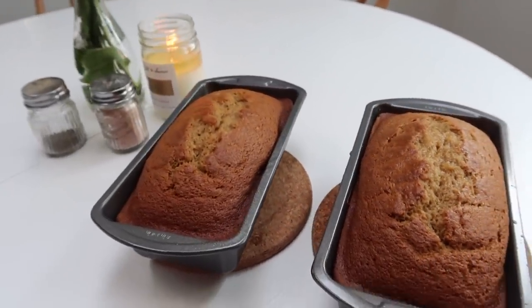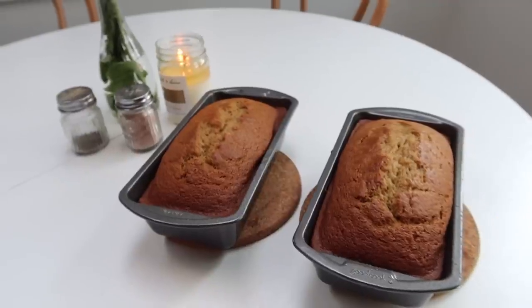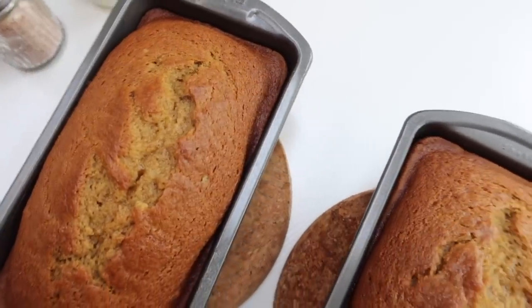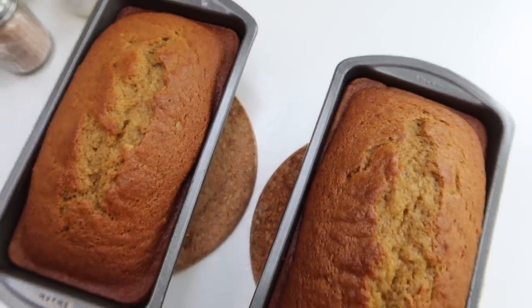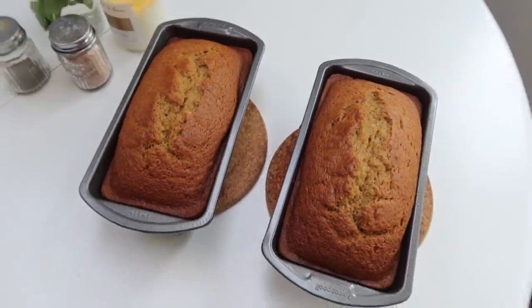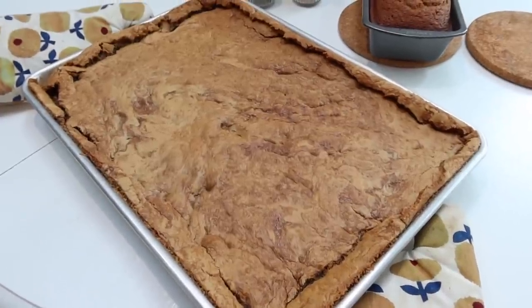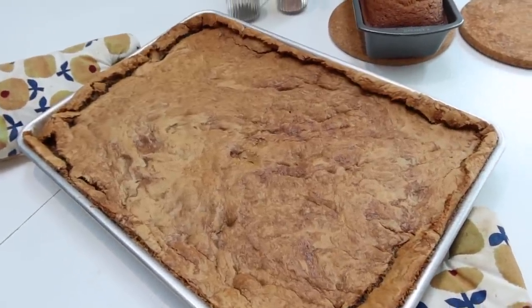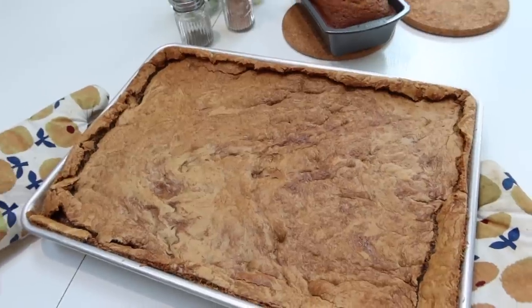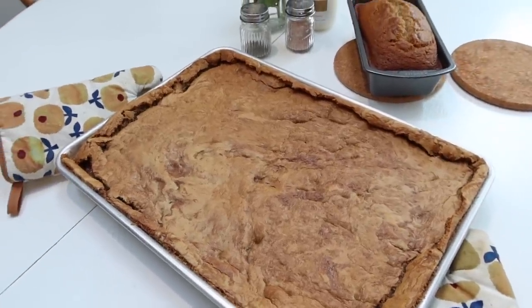Here are those pumpkin loaves — can't you just see these in a bakery window? They look so perfect and had the most perfect loaf-type consistency. And here are those blondies — they cracked around the edges, which a lot of times brownies do as well, so I thought it was a perfect blondie. Looks just like a brownie but in a blonde version.